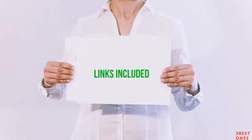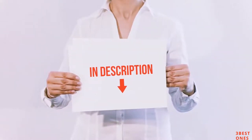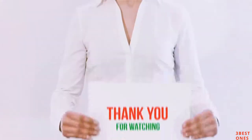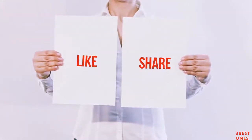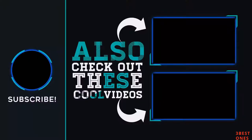All of these items are available on Amazon.com. I have included all the links in the description. You can check out these links for the latest price. Guys, thank you for watching. If you like this video, please hit the like button below, share with your friends, and be sure to subscribe. See you next time. Bye.